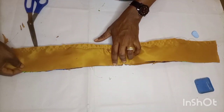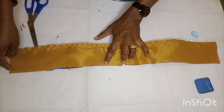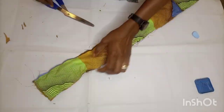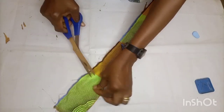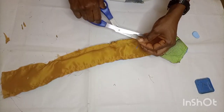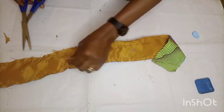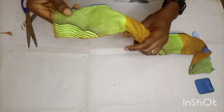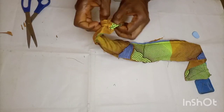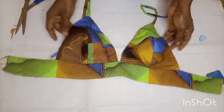I'm going to sew a straight stitch all the way from the beginning of the band to the end. Here I'm done sewing, trimming off the excesses, and turning all the pieces from inside to outside. I'm giving it a press and here is what we have.